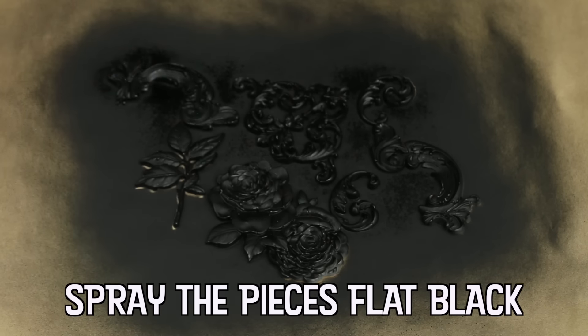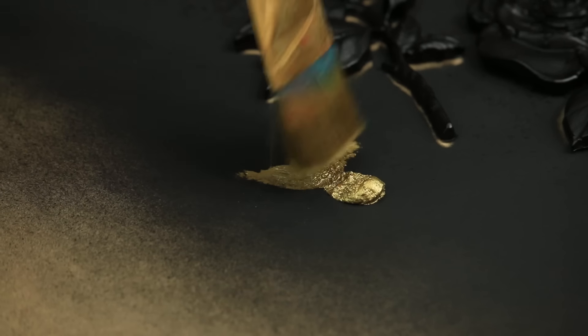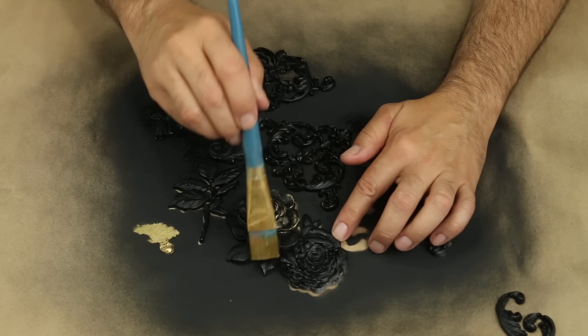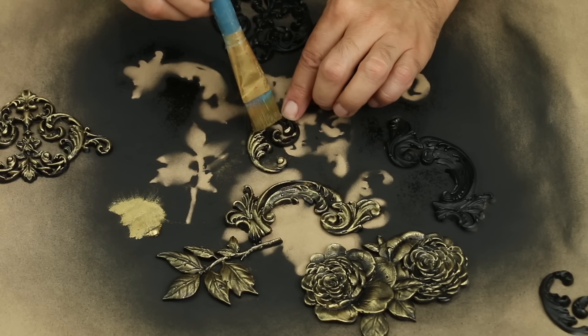In 1949, can spray paint was invented by Edward Seymour. His wife Bonnie suggested an aerosol can be filled with paint. So once again, a woman invented it and as usual, a man took credit for it.